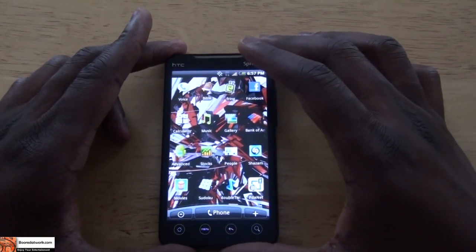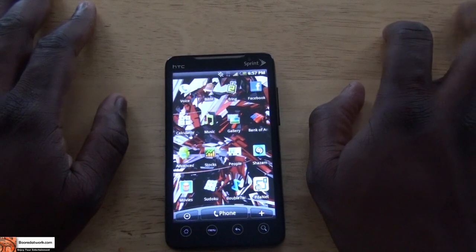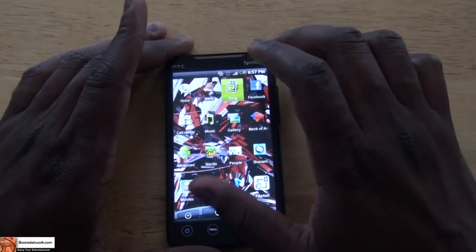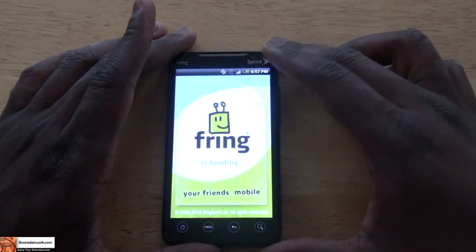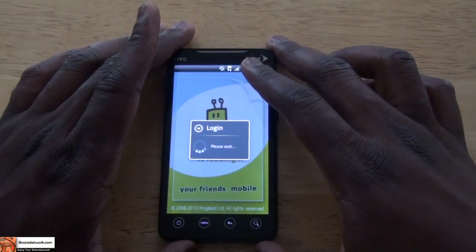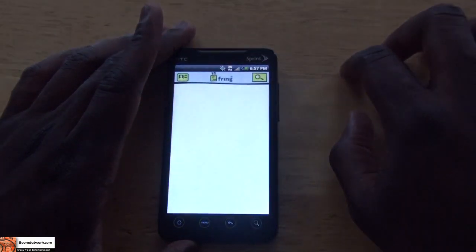One thing we couldn't really test out was the 4G network, because in Massachusetts 4G isn't available yet. But I was able to test out Fring and do some Skype calls, which worked very well. We'll try to attempt that now and see if we can place a Skype call and see how that goes.